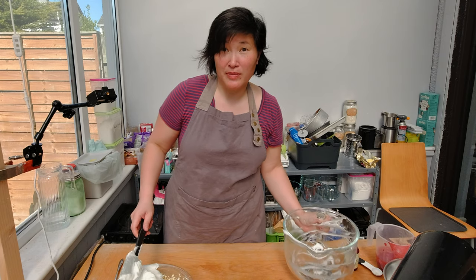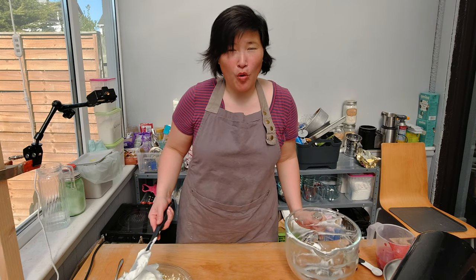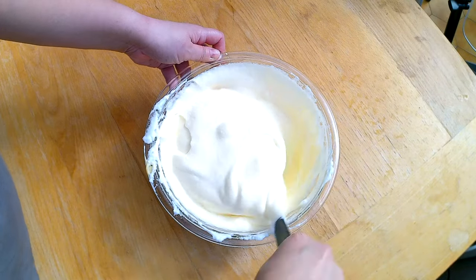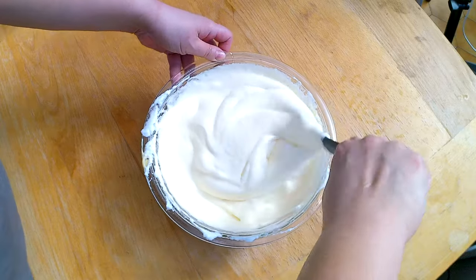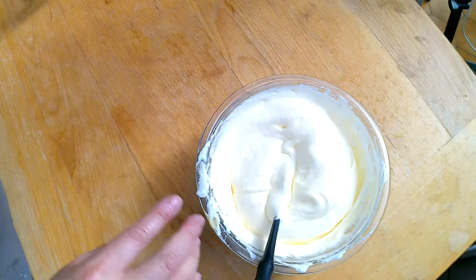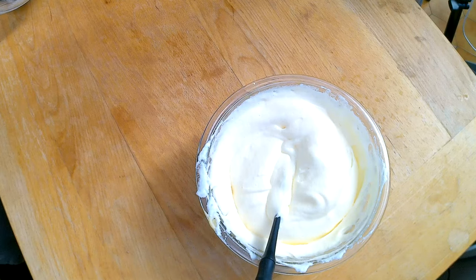What is different from making a sponge cake is I'm not adding any oil or butter. I'm going to combine all the egg yolk and the egg white and fold it under — you do this to make sure you don't destroy the egg white. It's a very gentle motion.